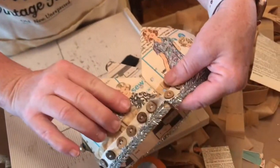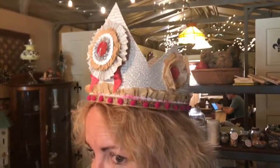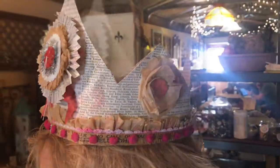You have perfectly spaced holes to do your lacing with. Oh, that's adorable! Thank you, Hillary. How cute is that? All her little treasures we got to glue and play with — treasure sharing. I love treasure sharing. That's so cute.